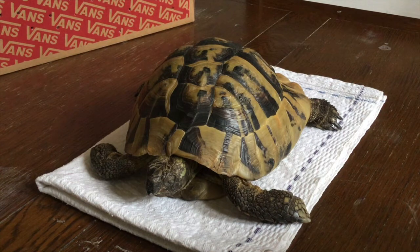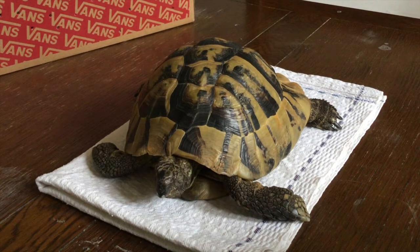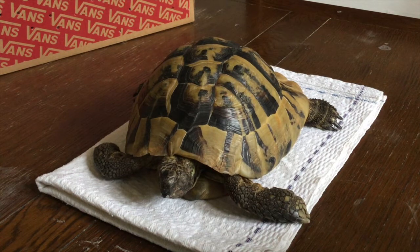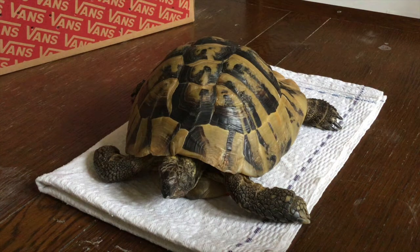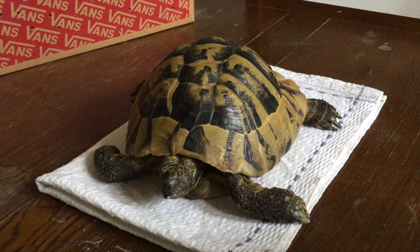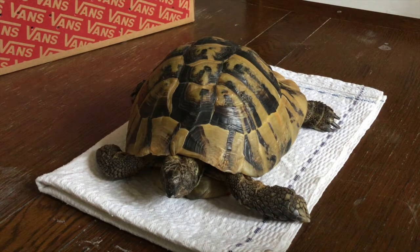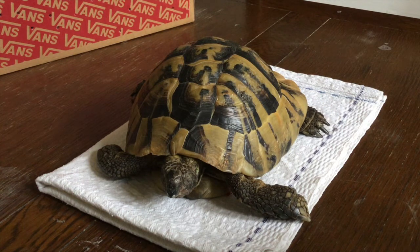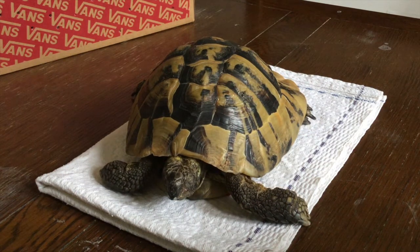A lot of people ask: do tortoises have to hibernate? It's really up to the owner. My vet has always said that hibernation is really good for their immune system, and it's good that their organs and stuff get a rest. I always thought, well, Herman hibernates in the wild, so I like to try and keep it as close to that as I can.